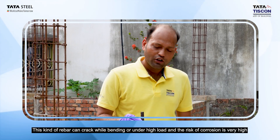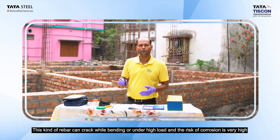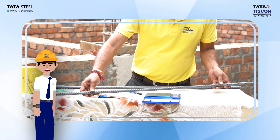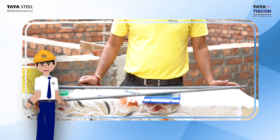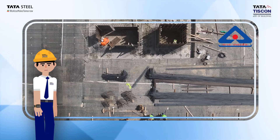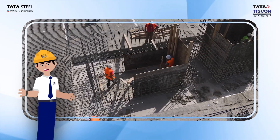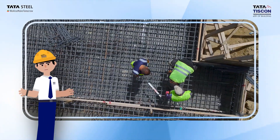In contrast, a substandard rebar shows cracking. Our weight test guarantees the accurate weight of every one-meter rebar, adhering strictly to BIS standards. This ensures you get the precise quantity of steel you need, maintaining the structural integrity of your projects.